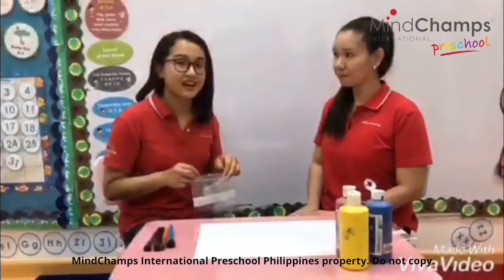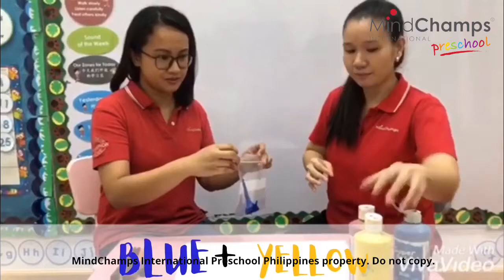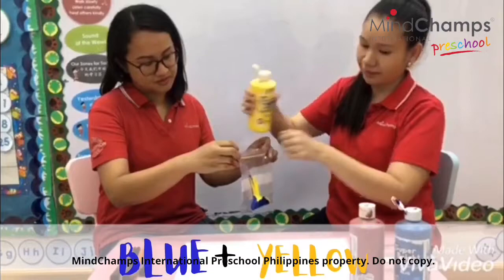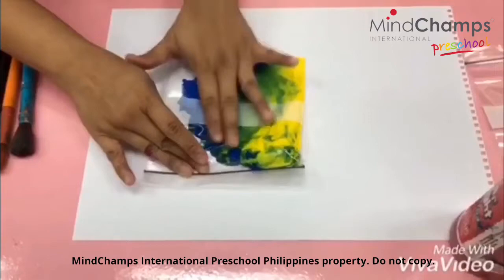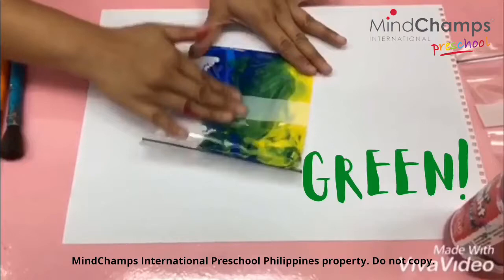Let's try to put blue. And yellow. Okay, let's close the ziplock. Do you see the color is changing? Yes! Look, it's turning green!